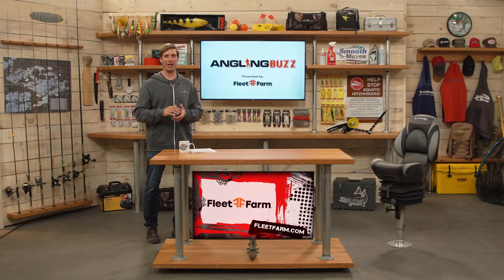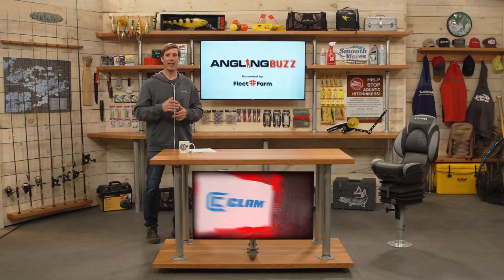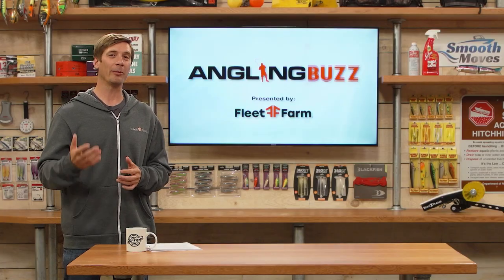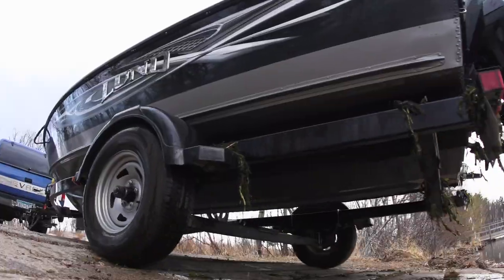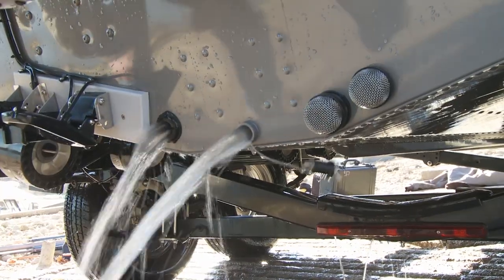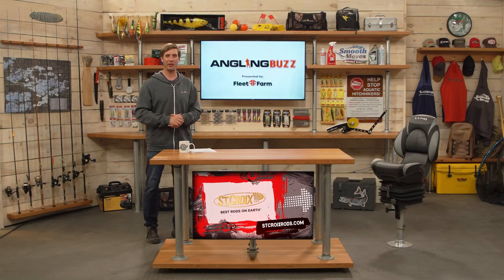That's some great information from Brad Hawthorne. You can see even more videos from Brad and other anglers at anglingbuzz.com. On next week's episode, we're going to be talking about live bait mastery. And as always here at The Buzz, we want to remind you to stop the spread of aquatic invasive species. Anytime you're leaving any body of water, remember — clean, drain, dry. Thank you for joining us this week. I'm Troy Linder, and we'll see you next time.